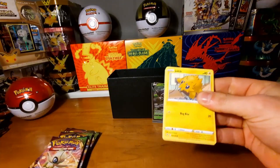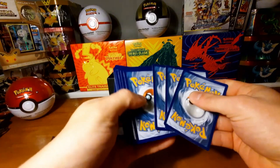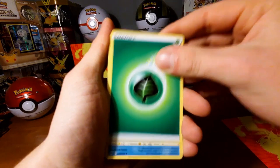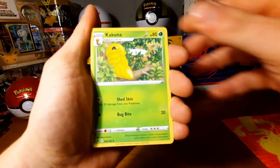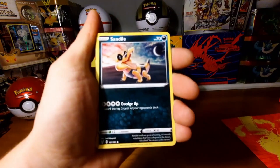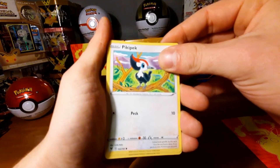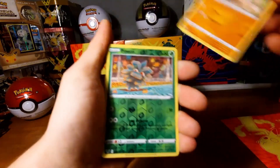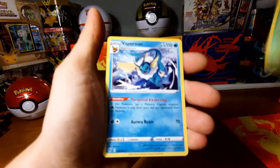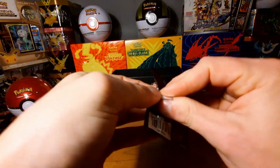Soon Pokémon will celebrate its 25th anniversary and I'm having a special opening on that day, so please subscribe if you want to watch it. Opening pack 3: energy, Eldegoss, Morpeko, Kakuna, Sirfetch'd — the Galarian region is based on England, so there's that. Mudbray in the mud. Pineco — I haven't seen that for a long time. The last card is a Galarian non-holo — nice.